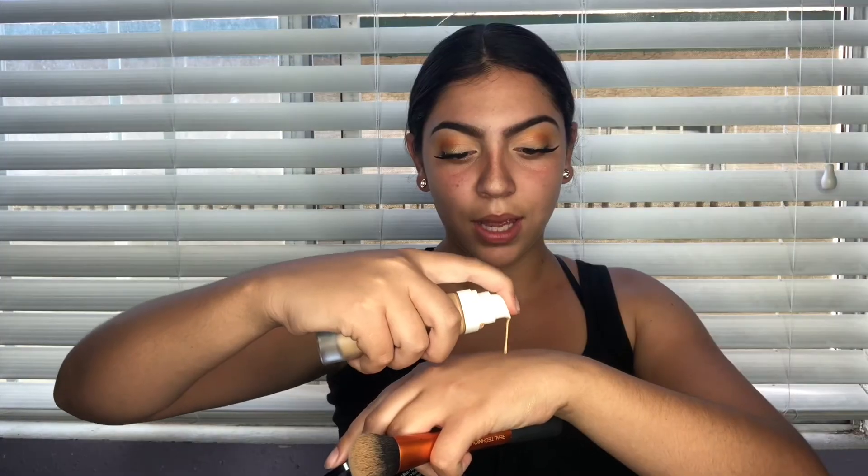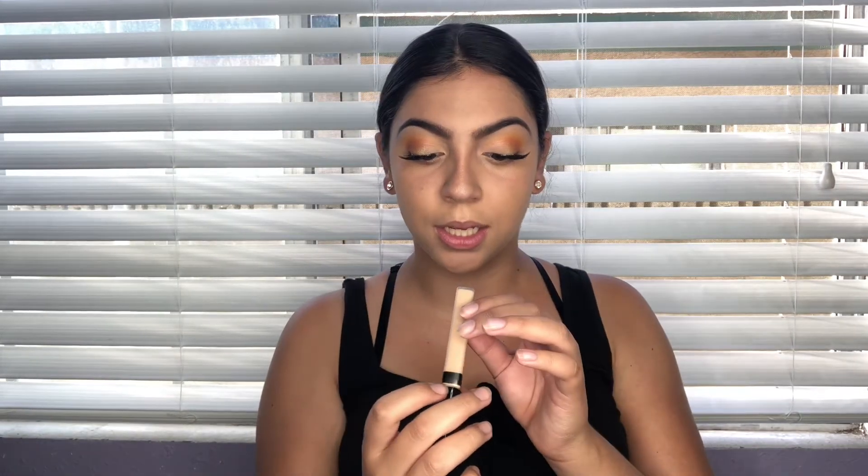This is the Benti foundation in 250. For concealer I'm gonna use the Maybelline and it's in the shade light.